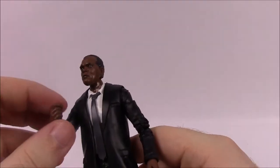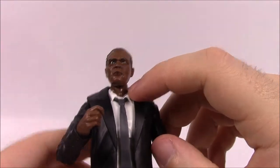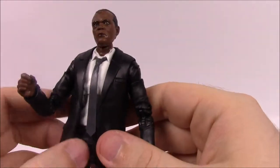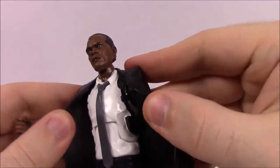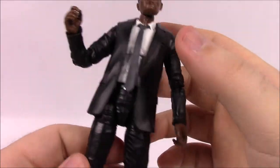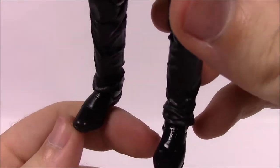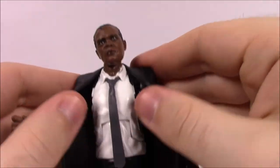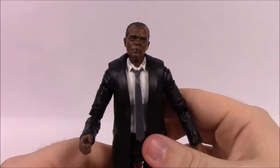This would be a good figure to use for other suited characters, though since the neck is painted in black it would have to be a black character for the neck to match. You could switch out hands and head for other characters. He's in a black suit jacket with pants and very shiny shoes. Underneath he's got a white button-up shirt with a dark gray tie, and you can see shoulder holsters underneath. Overall, not too much figure-wise to look at.